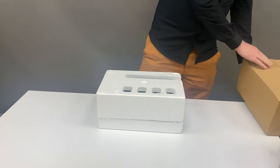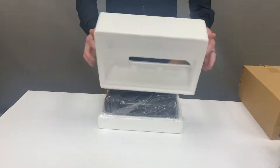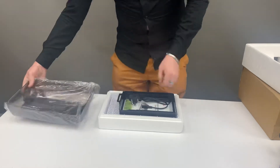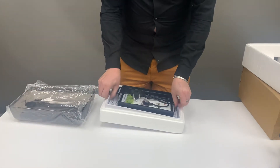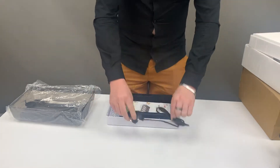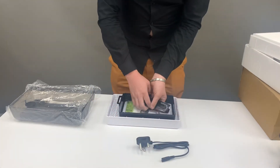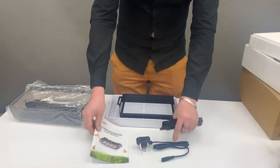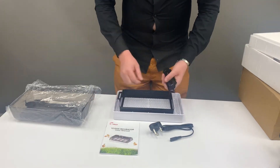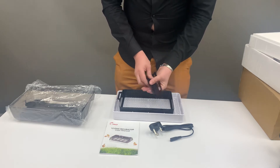Once you take your 12-egg incubator out of the box, remove the packaging. You can lift your lid off and inside you'll have your base. You'll also have a plug, a working manual, and then your tray — which comes in multiple pieces.